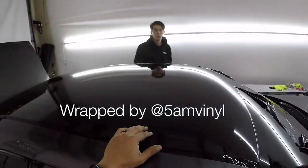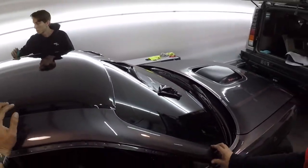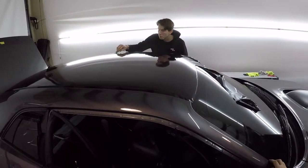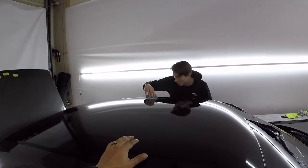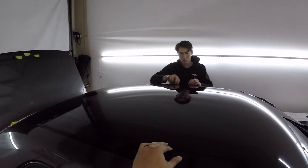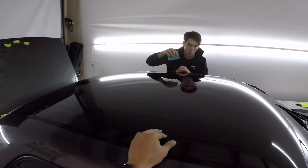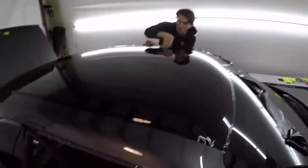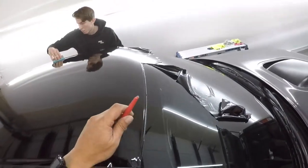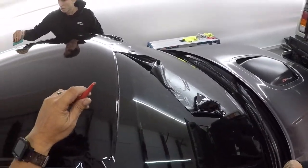I'm on the roof — this is the 2017 Dodge Challenger in gloss black, gloss Avery vinyl. I should have recorded before, but I laid down the vinyl already, so anyways I'm going to show you how I tuck this vinyl.